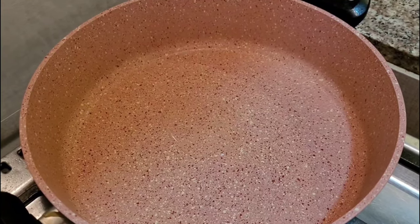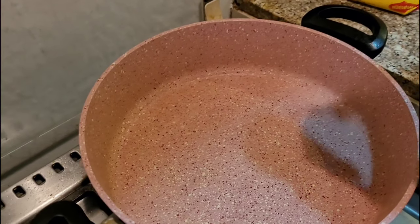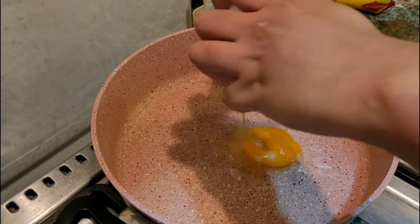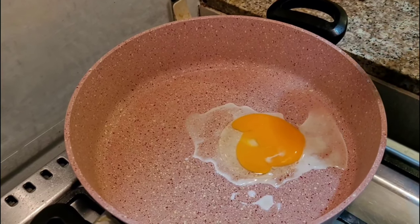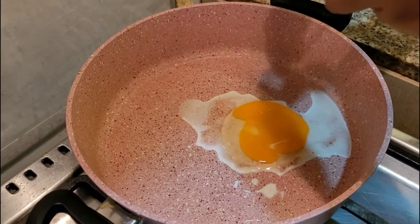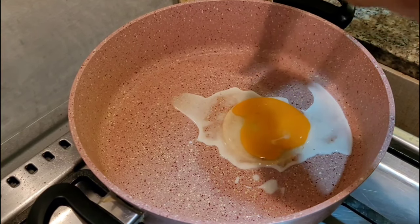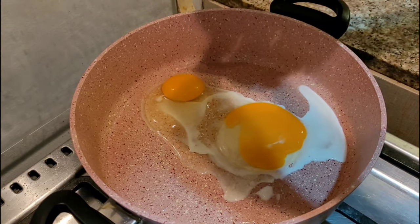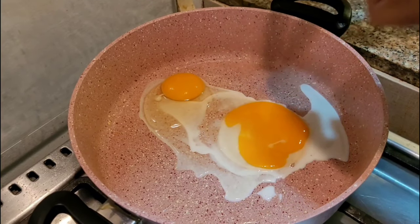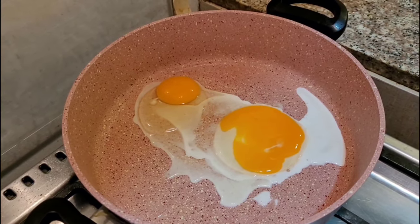I am going to show you some help. I am going to show you two veggies. Let me show you three veggies.